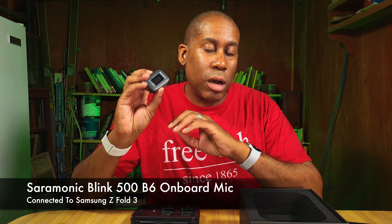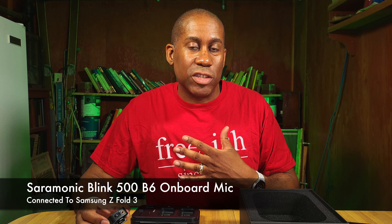I went ahead and hooked everything up and I'm using the wireless mic system right now with my Samsung Galaxy Z Fold 3. I have the audio levels about where they should be. On the transmitter you can go into the menu system and adjust the mic gain levels so that you're not clipping your audio or going too low. So if your phone doesn't have manual audio controls, you can help control that through the transmitter's gain settings.